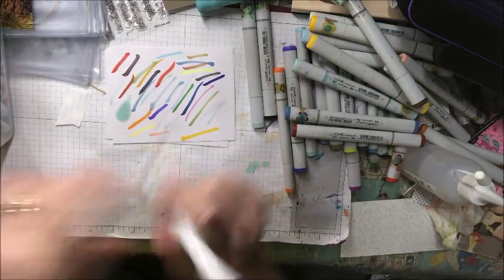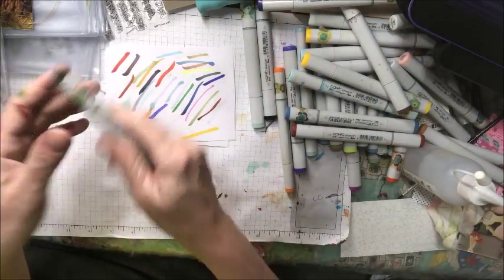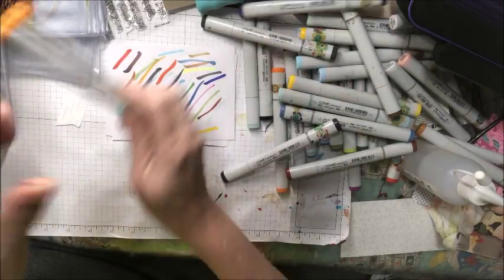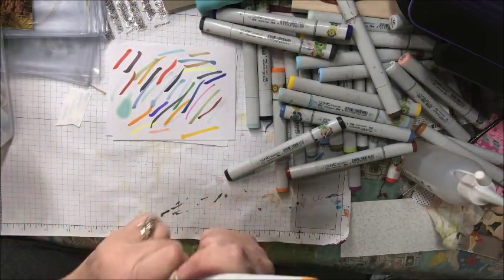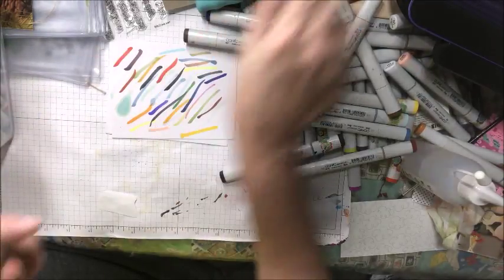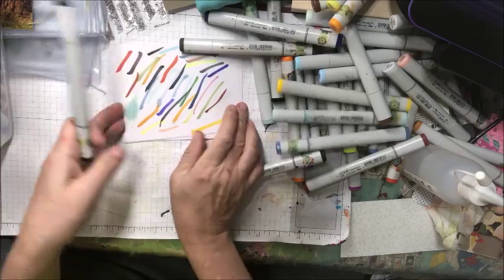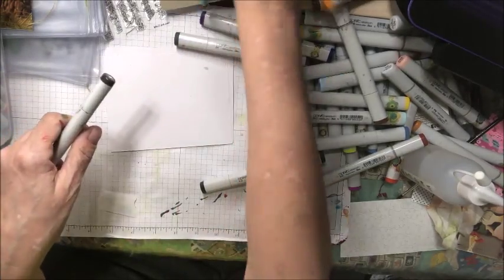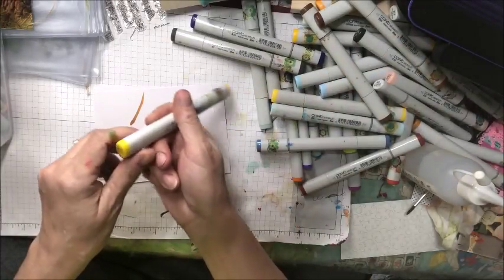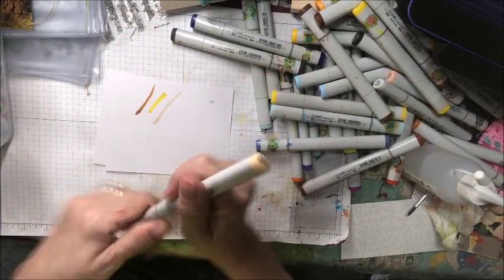G00. V79. E18. C10. N7. Y28. YG21. This is just washi tape that's on the end of these markers and it'll just peel right off. This is W9. E99. Y08. E51.